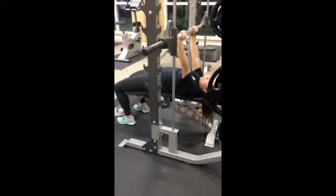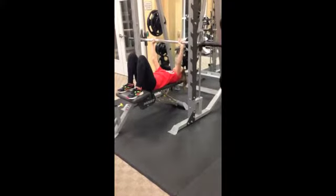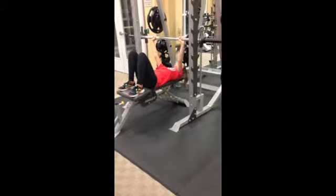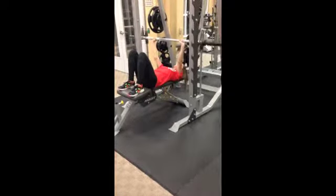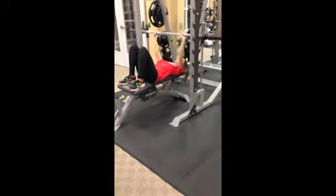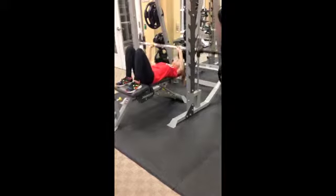Tuck the elbows and bring the bar low on your chest, then extend the arms straight up. For barbell bench for bodybuilding: lay flat on the bench making sure the entire spine is in contact with the bench, place your hands shoulder width apart, flare the elbows, bring the bar higher up on the chest, then extend the arms straight up. The bench works your chest and triceps.